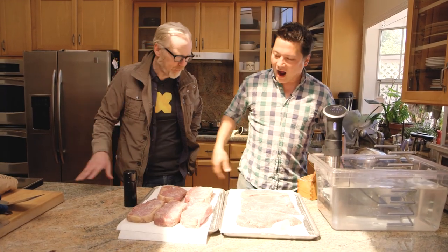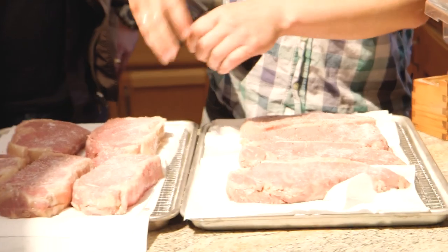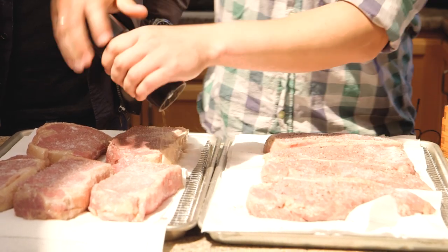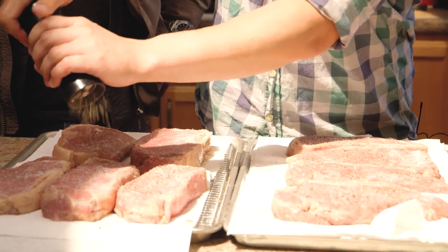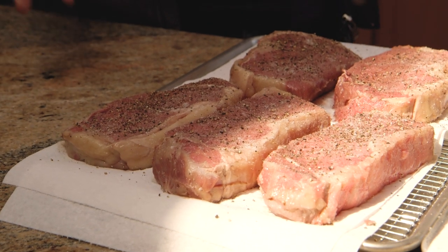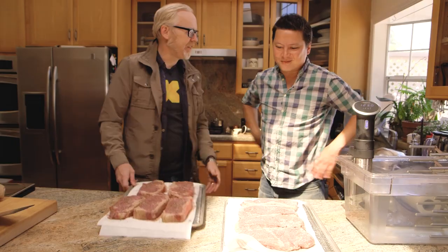Kenji's preferred steak treatment is straightforward: just salt and pepper. For pan searing he'd use a mixture of oil and butter, adding the butter closer to the end so the milk solids don't burn. When grilling, it's basically just salt and pepper, especially if you've got nice or aged meat — you want to really taste the meat and not the seasoning.